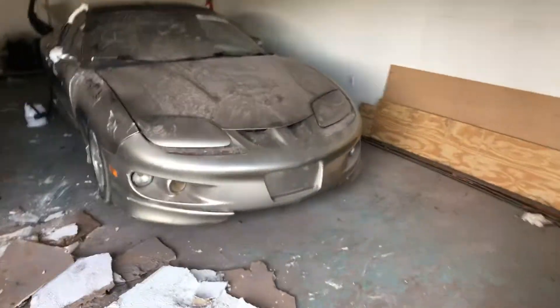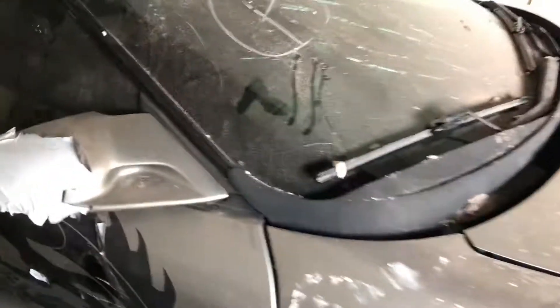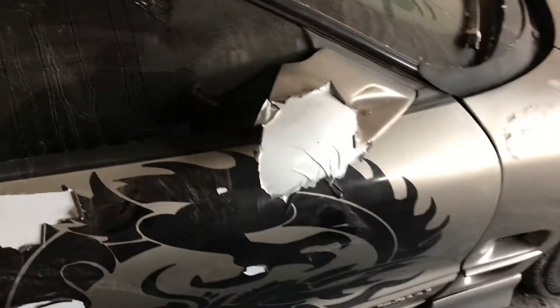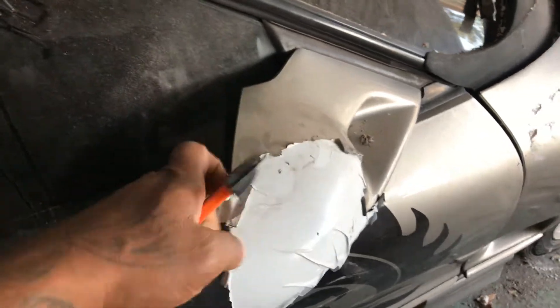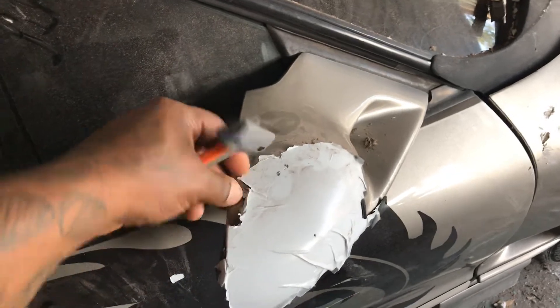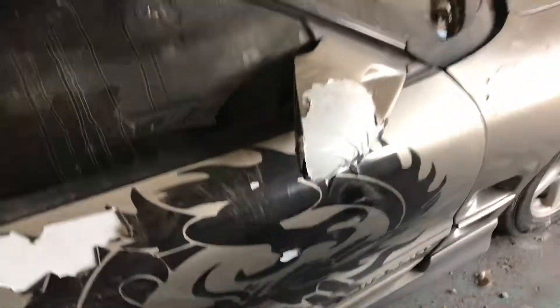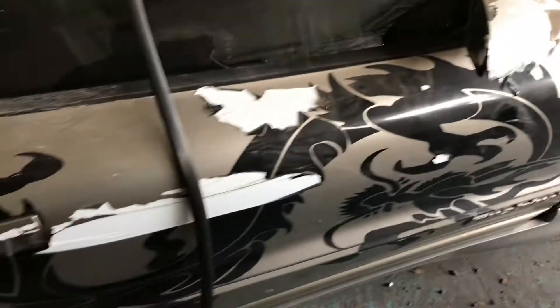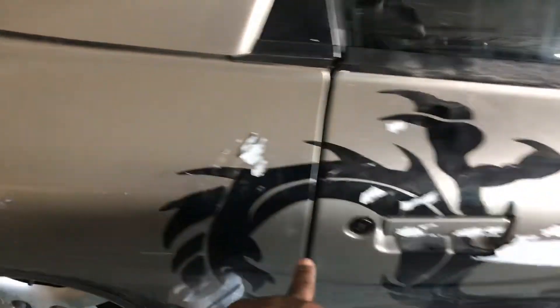What's up y'all, today we got a 2000 Pontiac Firebird and I'm gonna use my steamer to get this off. Because when you try to just peel it off, you don't really get much to come off. So I'm gonna take all this off, all this off right here.